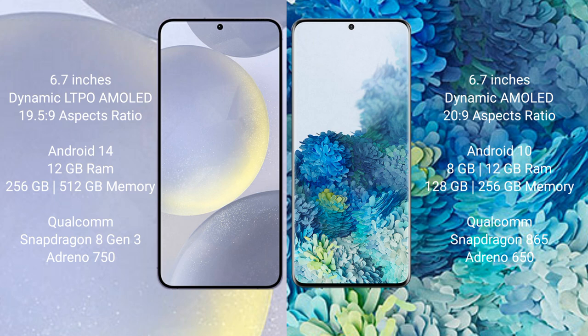Samsung Galaxy S24 Plus runs on the Android 14 operating system. Samsung Galaxy S20 Plus runs on the Android 10 operating system.